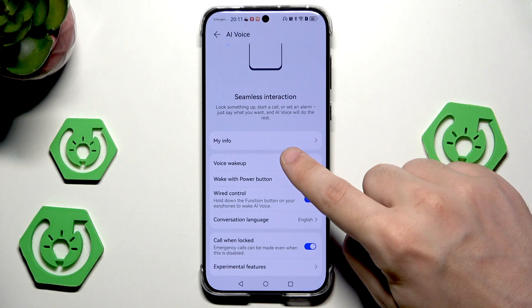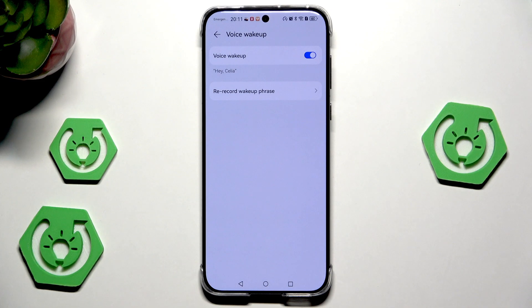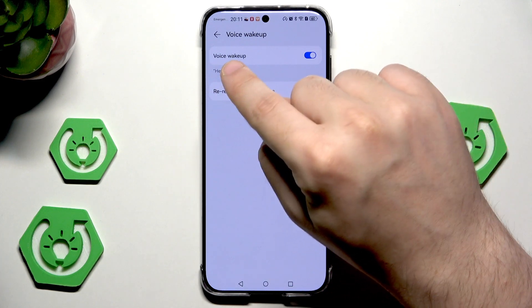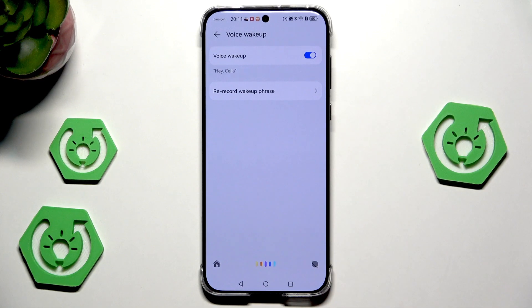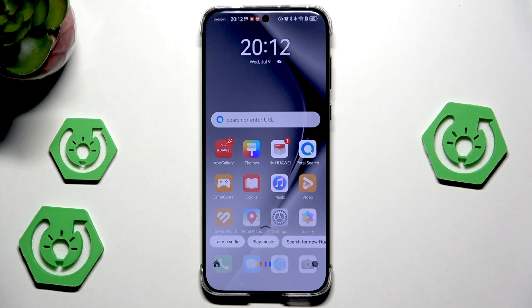Let me show you the voice wake-up first. Let's click on that. We can also re-record the wake-up phrase, but to wake up this AI we need to say 'Hi Celia'. As you can see it already worked. Let me show you that slowly — I'm going to say the phrase right now. Hey, Celia. And now, as you can see, the AI enabled and launched.